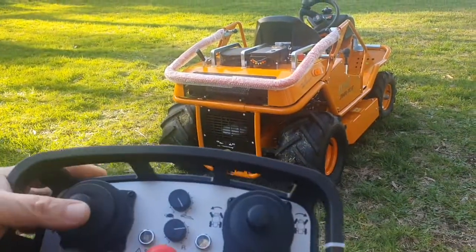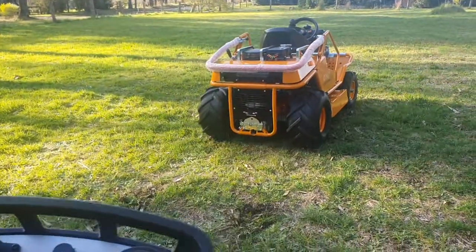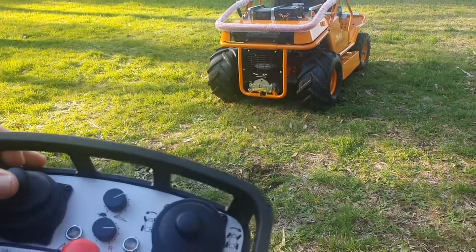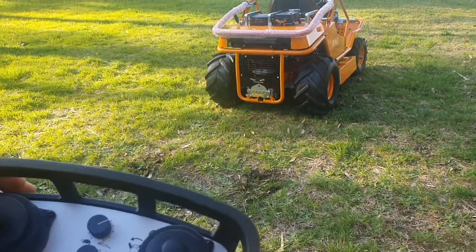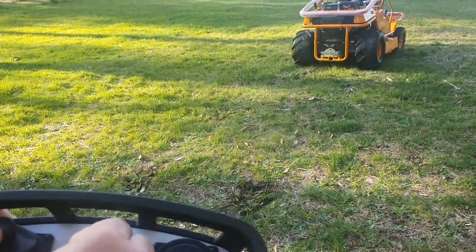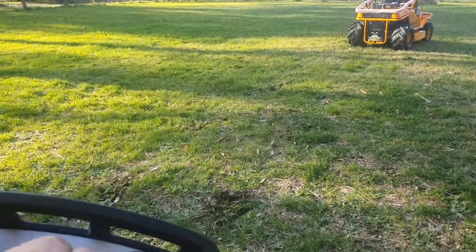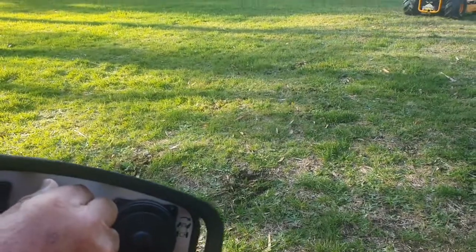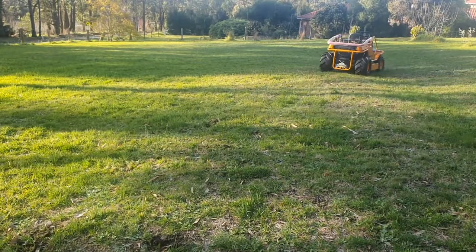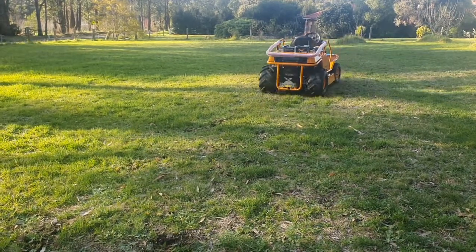With the ground speed set to full, the machine is very fast, which could get you into trouble on the side of a hill. You can dial this back so that without having to control how far you push the lever, you can control the ground speed. Sometimes you might need to spin the wheels on a slope, so you can increase it as needed. Best to keep the machine around 4 km/h when mowing with remote control so you have more control.